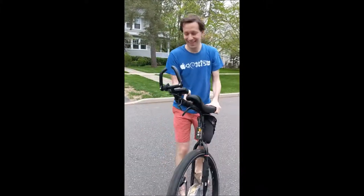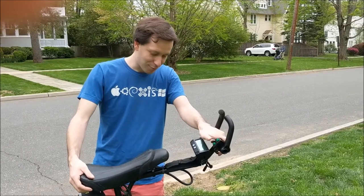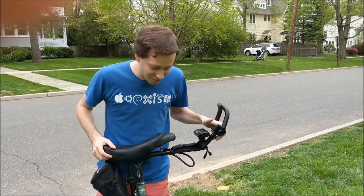He stopped it, good job. So this is my electric assist unicycle that I built, and it's based off of Grin Technologies' electric assist unicycle.